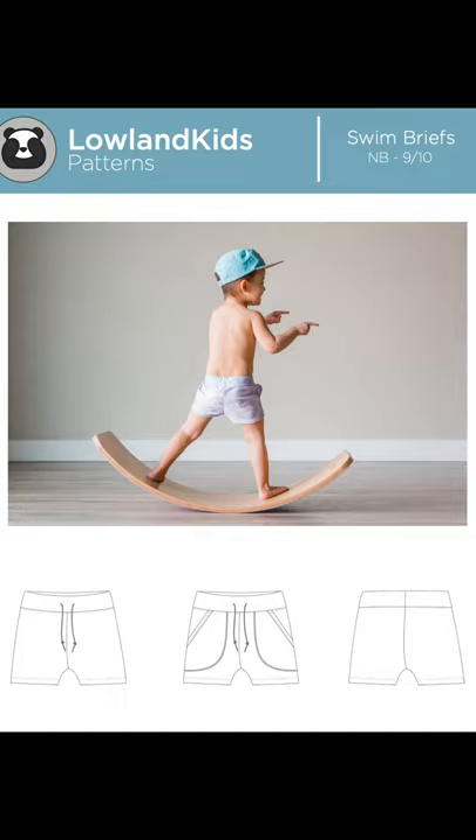All right guys, today I'm going to be going over the Lowland Kids swim briefs. I do want to apologize up front — I usually have a full frame camera to film these tutorials on, but I did not have that available, so I had to use my phone and the screen came out really tiny. Hopefully I can redo it in the future, but hopefully for now this helps even a little bit. So let's get started.